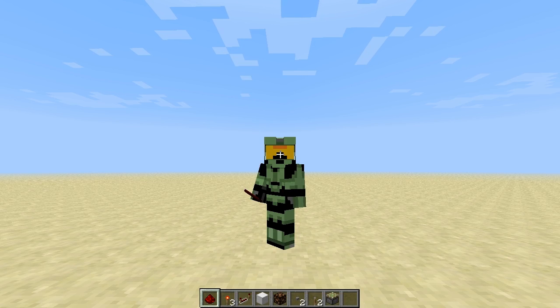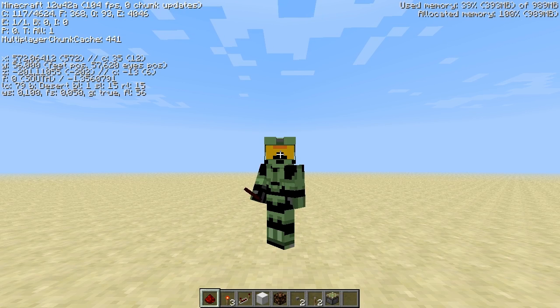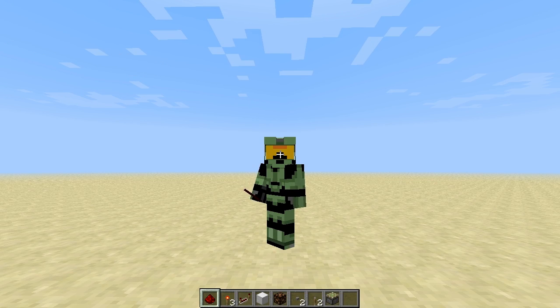Hello guys, it's me Prizzy and at the moment I'm in the new snapshot, the 12w42a, and I'm testing around a bit with the redstone repeaters — the new feature where one redstone repeater that leads into another one will lock that one at its current state.